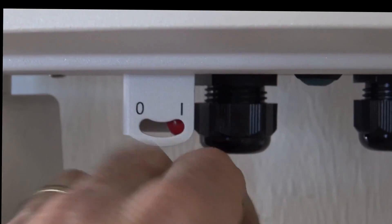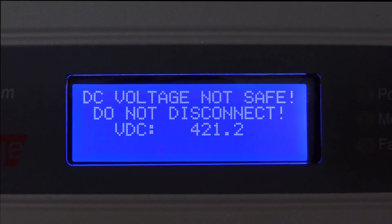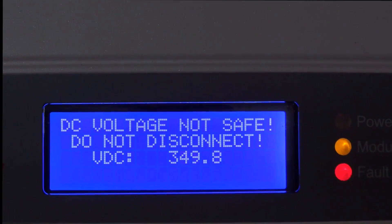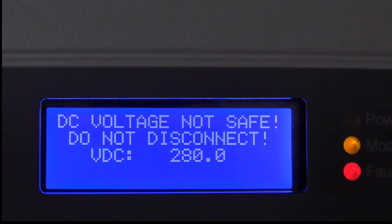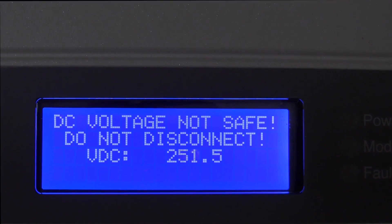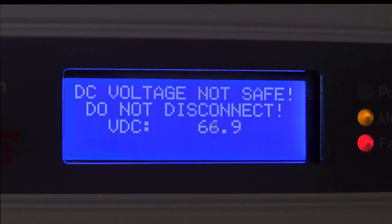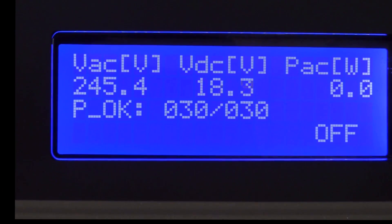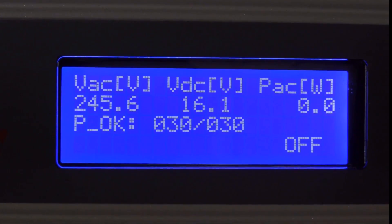Now we're going to turn the inverter unit off. It says 'DC voltage not safe — do not disconnect,' and gives us a readout. Earlier those two wires had only 15 volts on them, but doing that right now would be very unsafe as the voltage is quite high. The unit is now bleeding down its internal capacitors. Once the DC voltage falls below about 50 volts, the warning goes away and we're brought back to the regular screen. The DC voltage is now settling down to around 15 volts, and on the AC side we still have our line voltage of around 240 volts.